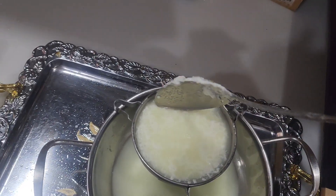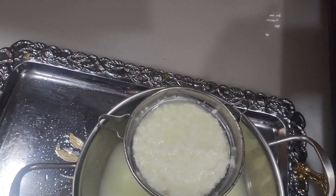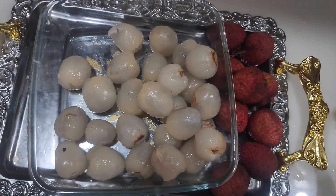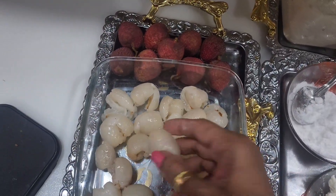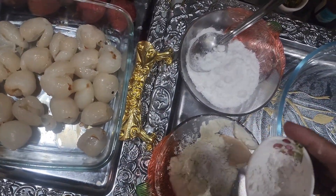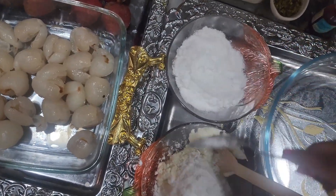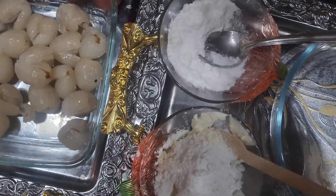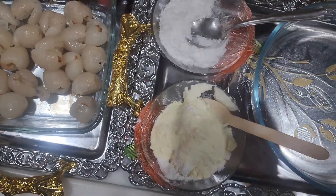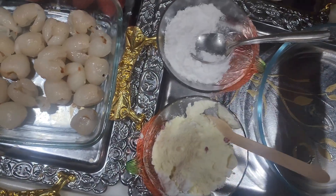Then we will let it rest for about 10 minutes, and then we will mix it all together and keep the mix set. Add enough strawberry essence — just one drop of strawberry drop, just one drop — it's enough to get a good flavor.